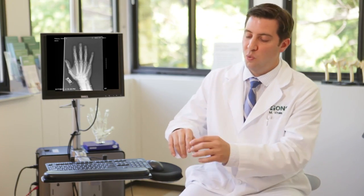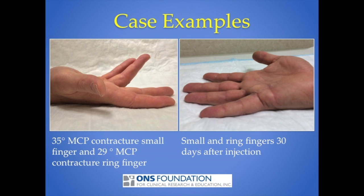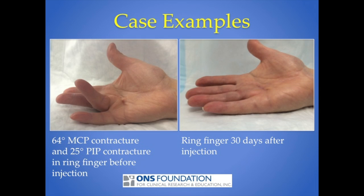Sometimes the initial injection won't get a finger completely straight, and we can do up to three injections total. The results at this point have been equivalent to surgical results, with a much less lengthy post-operative course and easier recovery. The recurrence rate is as low as it is for surgery.